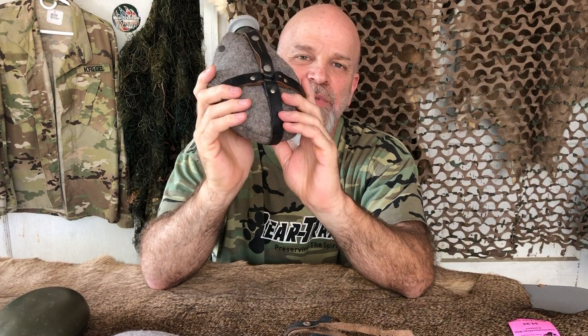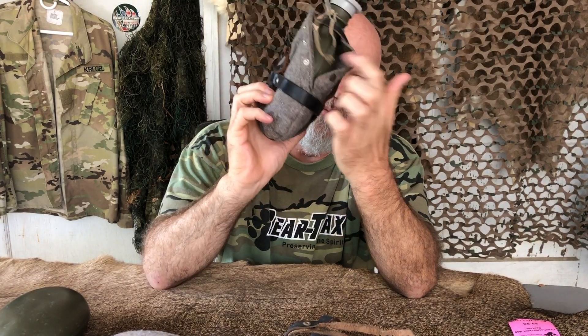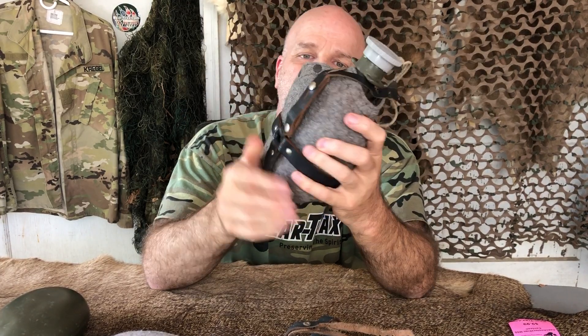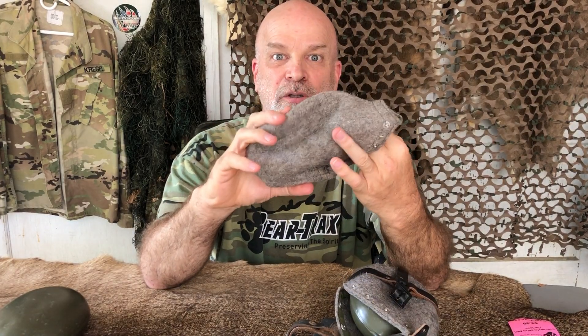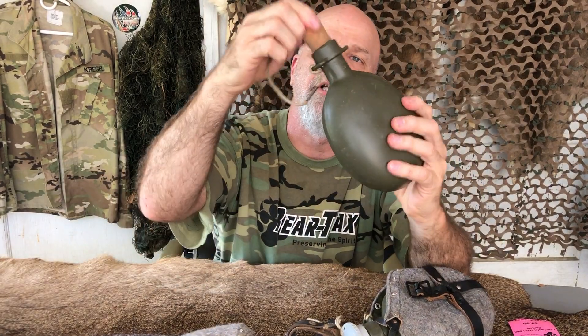We've got the Czechoslovakian M60 Canteen. This little beauty is made of aluminum so it's light. It comes with a wool covering to keep your water cool. Some have a plastic top, some have a cork one like this.